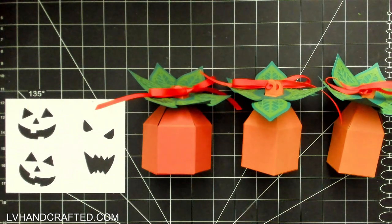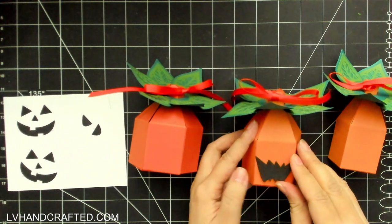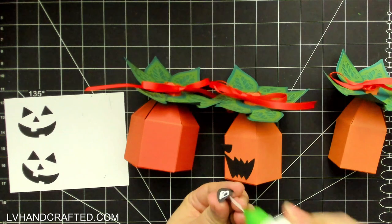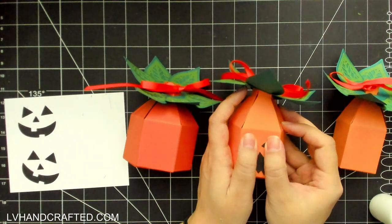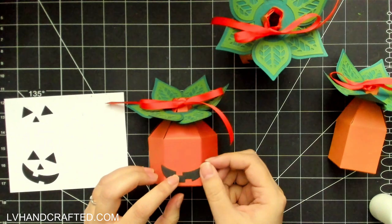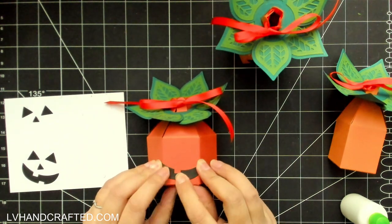For the last touch, I'm turning these boxes into little jack-o'-lanterns. I have a die set from Cat Scrappiness — their pumpkin/jack-o'-lantern shaker die set — which includes about four different jack-o'-lantern faces. I chose the scary faces for my nephews and the more friendly jack-o'-lantern faces for my nieces and the younger ones I don't want to frighten too much.